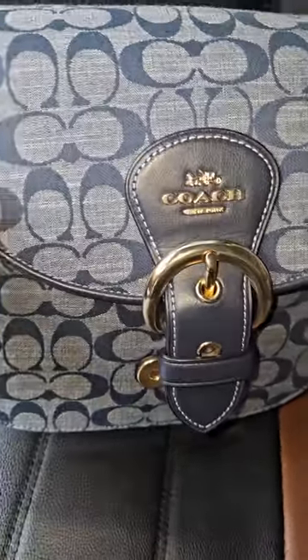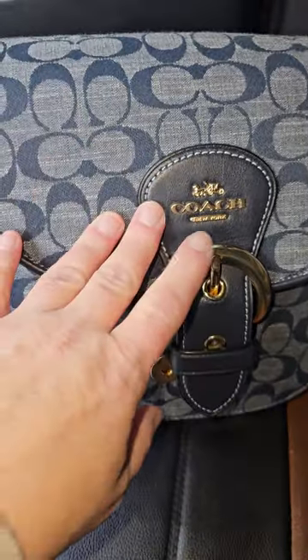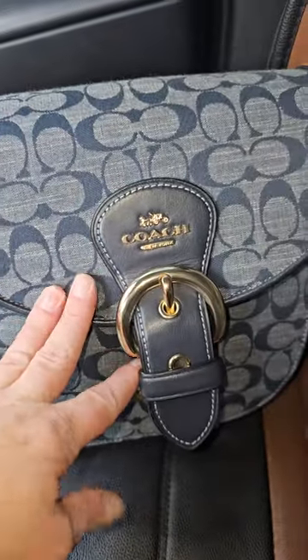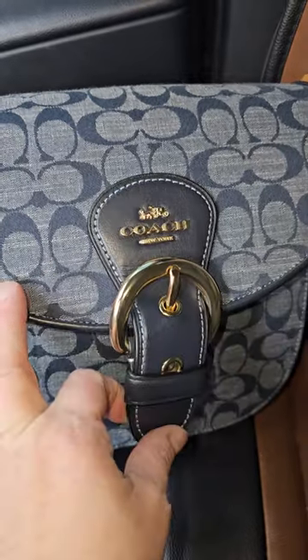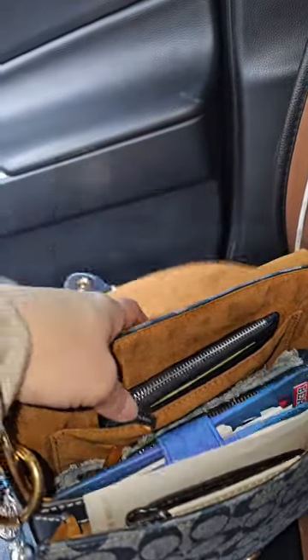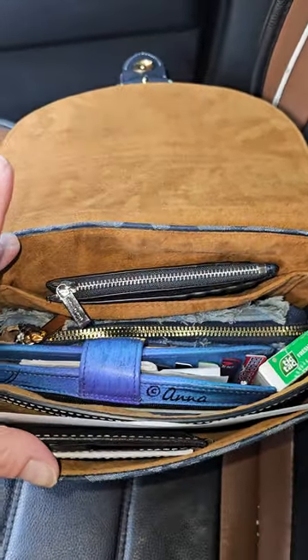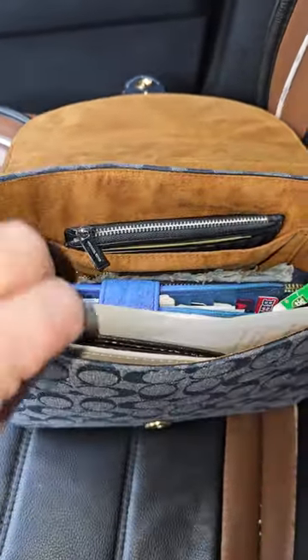So this is what the front looks like. You have this gorgeous chambray material. This bag is from a couple of years ago — I think it was released two years ago. You have this cute little buckle detail, and then it does have the snap closure. The inside right here is all suede. It's gorgeous. That's how she looks; it's really cute.